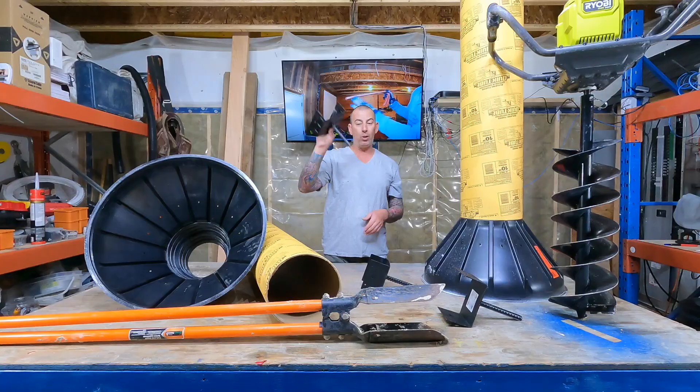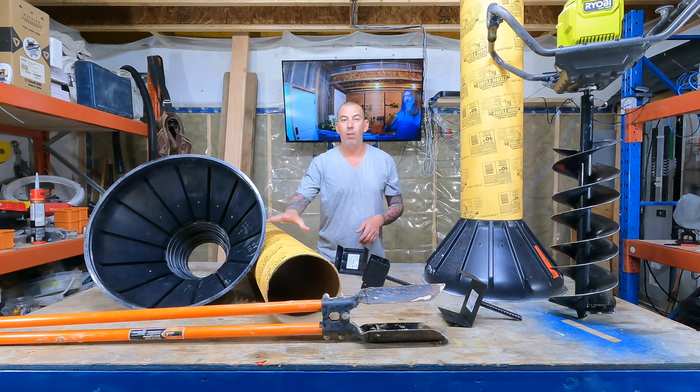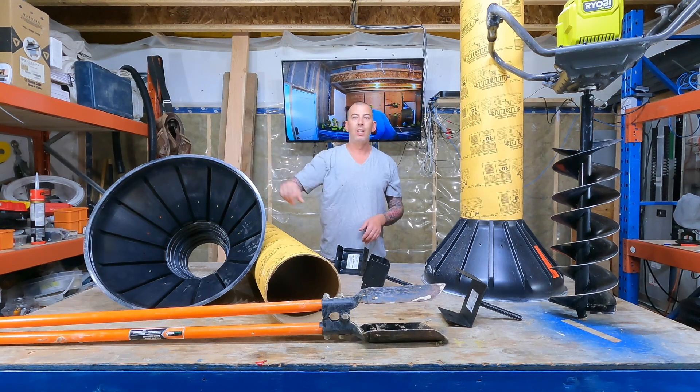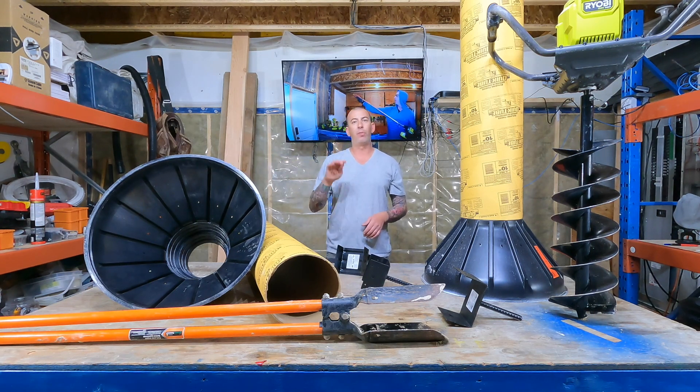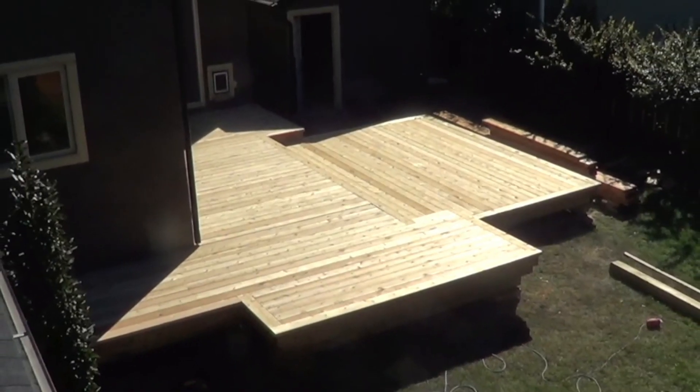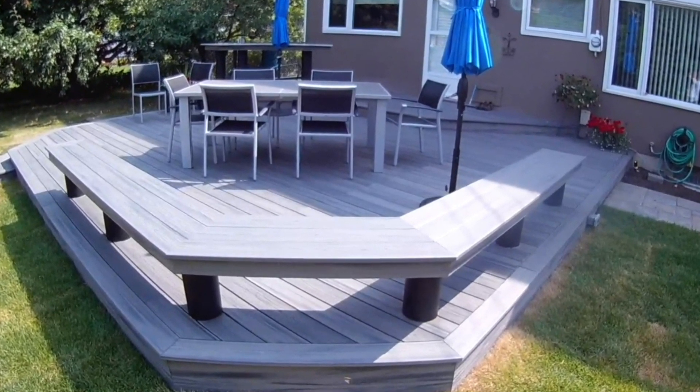So: saddle, 10-inch cardboard form, Bigfoot — these come in multiple different sizes. In this video, we'll go through four different sites with a couple of different methods, starting out at my cabin. Let's go.